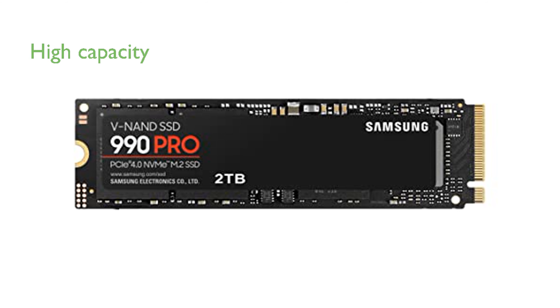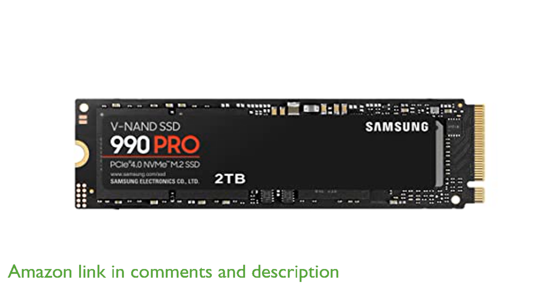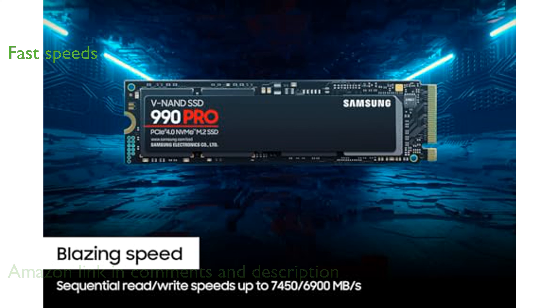The Samsung 990 Pro 2TB SSD offers a remarkable storage capacity in a compact M.2 form factor, making it ideal for high-performance PCs and Ultrabooks. With read speeds up to 7,450 MB per second and write speeds up to 6,900 MB per second, this SSD ensures blazing fast data transfers.